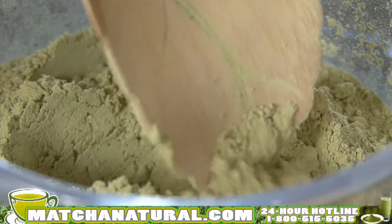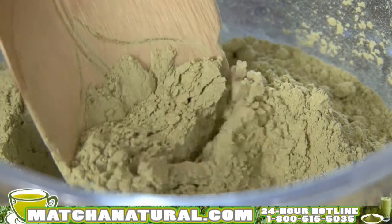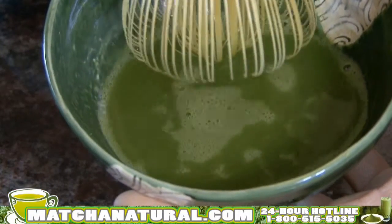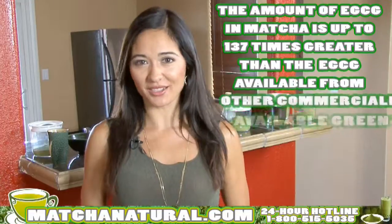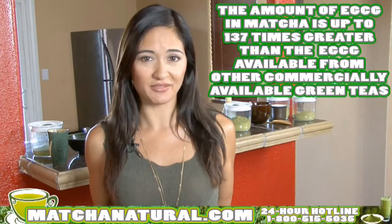And here's a cool fact: by weight, matcha actually contains more antioxidants than blueberries, wolfberries, spinach, orange juice, and pomegranates. The concentration of the antioxidant EGCG you get when you ingest matcha is actually up to 137 times greater than the amount of EGCG you would get from drinking other commercially available green teas.